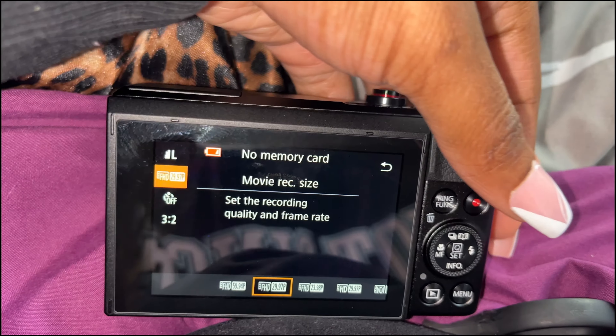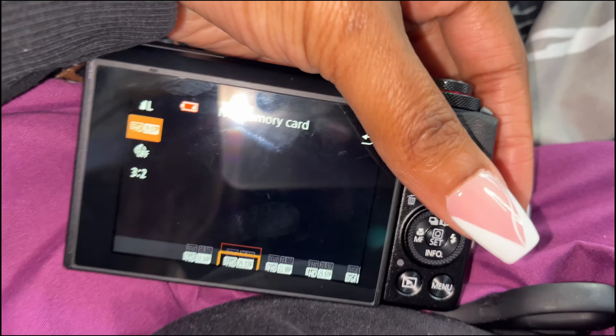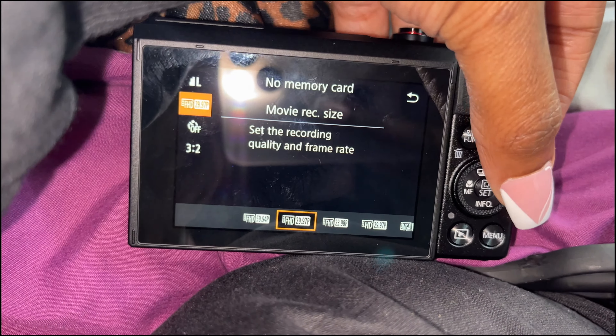My Canon G7X came in and we're gonna do an unboxing, so I'm about to go ahead and open it.